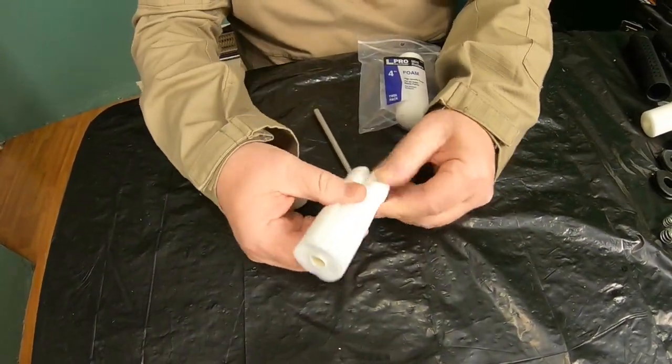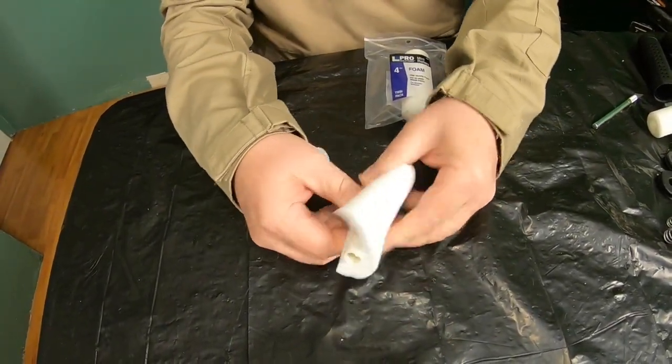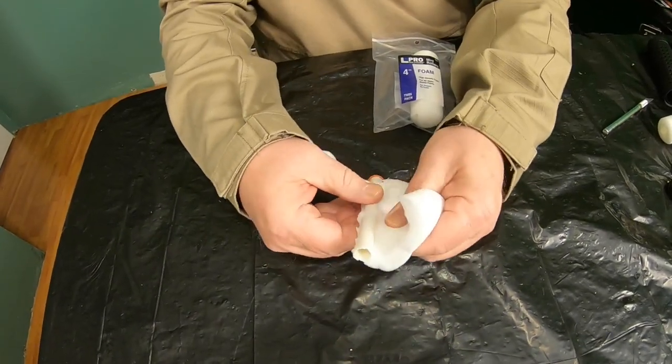Next, slowly and carefully so that you don't tear the foam, slowly peel it off the plastic core. We won't need the plastic core any longer and you can just throw that away.